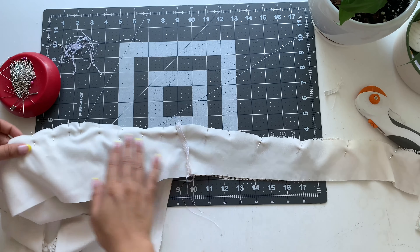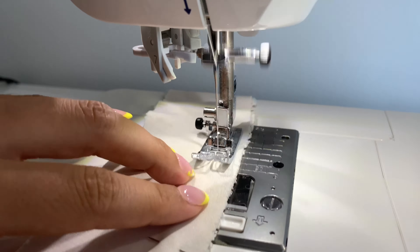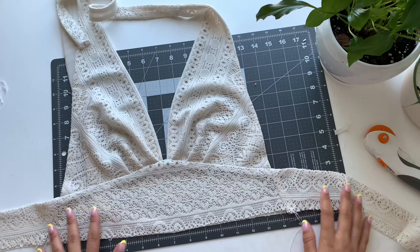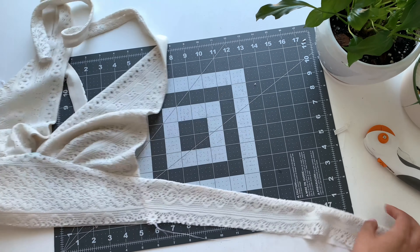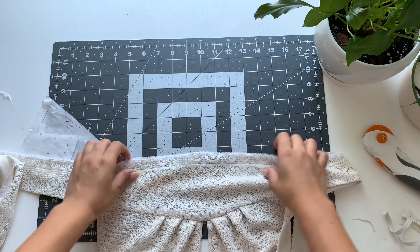Pin it in place, take it to the sewing machine and sew a half-inch seam allowance. Overlock that seam and do the understitch so the lining rolls back and you have a really nice halter. For the hem, overlock each layer separately.